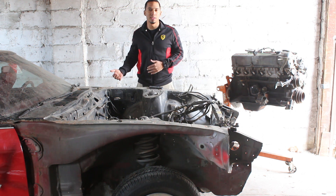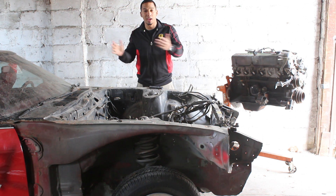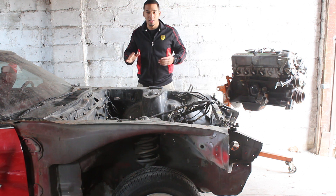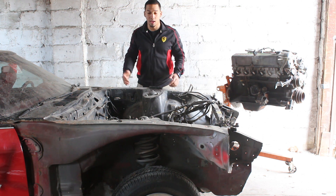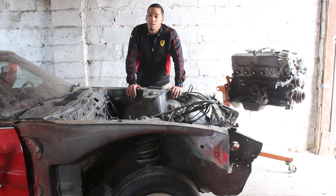Putting fender flares in isn't a permanent move, because with the right guy you can always weld it back and do some body work to make it back to stock if I want to sell it. But then again, I'm not planning on selling it. So maybe one day I'll do the fender flares on this car.